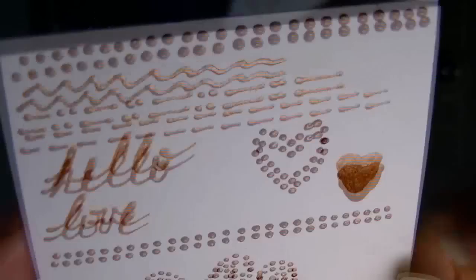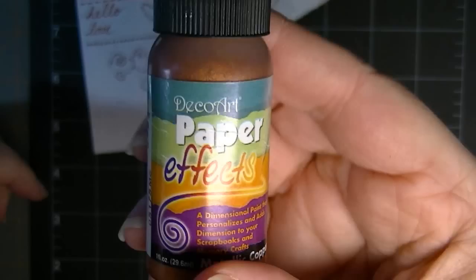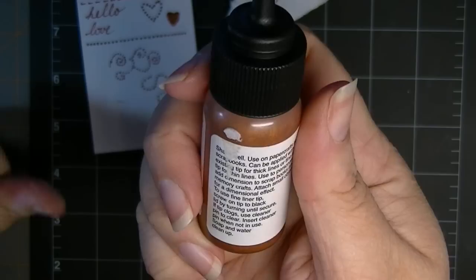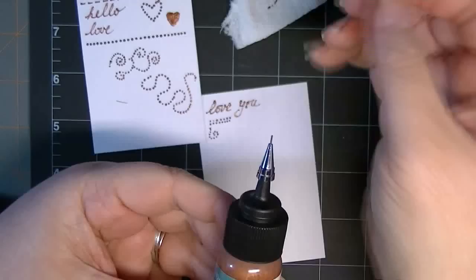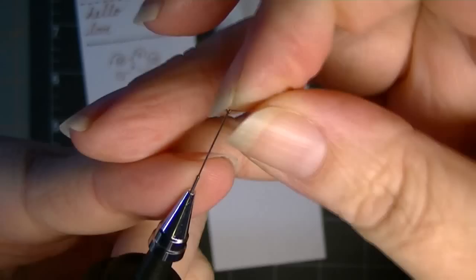It's a wonderful tip — I wish these tips were available separately so you can put them on your regular paint and write with that. So far I'm having a lot of fun playing with this. It can be removed with soap and water for cleanup. If it clogs, use a cleaner pin to clean. Insert the cleaner pin when not in use — so if you intend to use this for fine detail work, I would definitely recommend leaving the detail tip on and placing the pin back in.